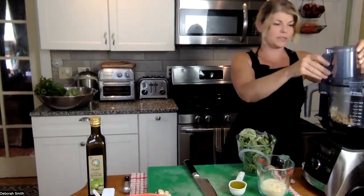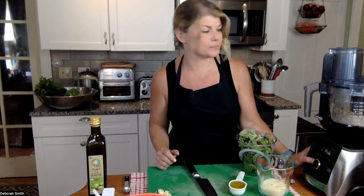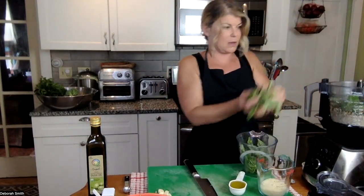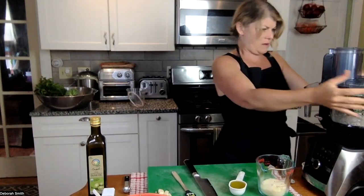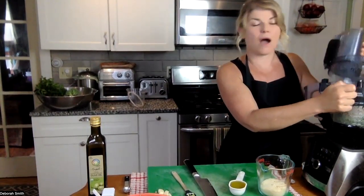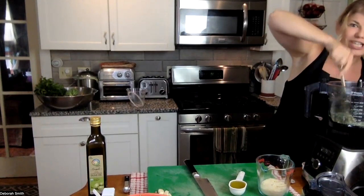We put the lid on and we're just going to pulse this a couple of times. You can see it's already pretty well pulverized. Now we add in the basil leaves and do the exact same thing — just pulse. There's lots and lots of basil; I'm going to push it down in there. Once we've done that, I want to scrape down the sides first to make sure everything gets incorporated, pushing it down with the scraper.